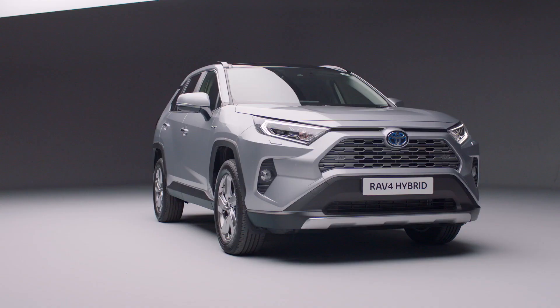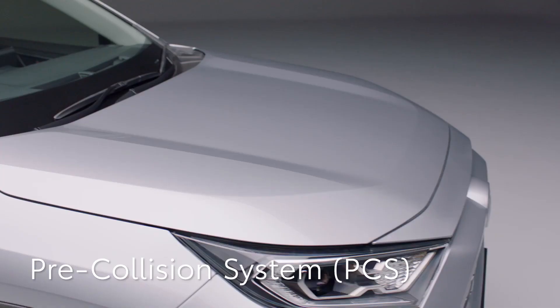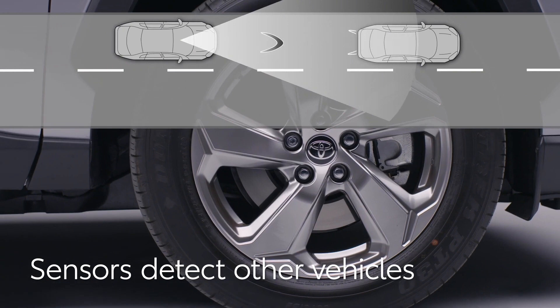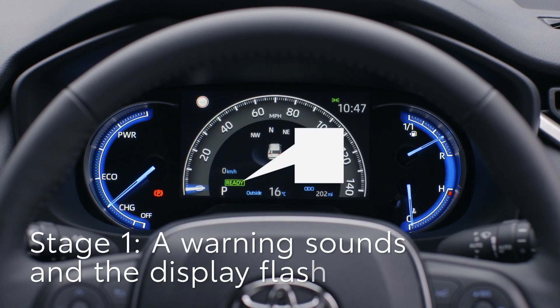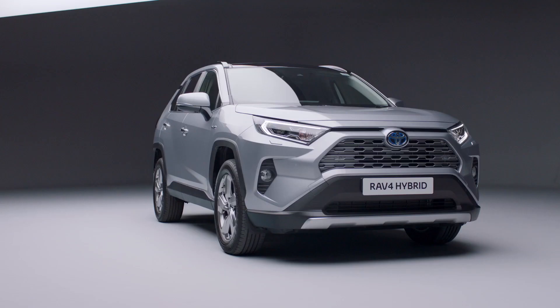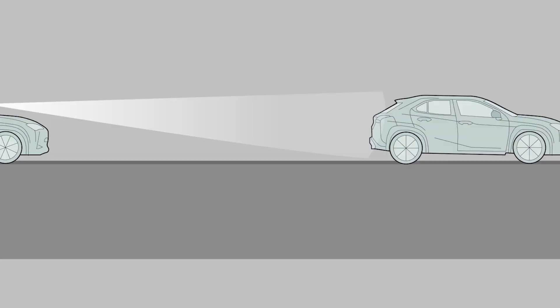First, the pre-collision system, which is always active unless switched off. It uses a radar sensor and front camera to detect objects in front of your Toyota. When the system calculates that a collision is imminent, it sounds a warning and flashes a message on the multi-information display. If it determines the possibility of a collision is extremely high and no action has been taken by the driver, the brakes are automatically applied.